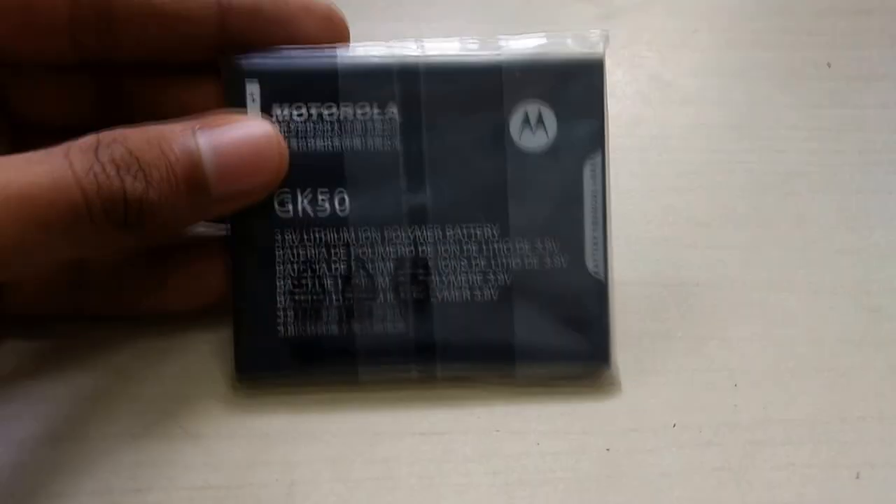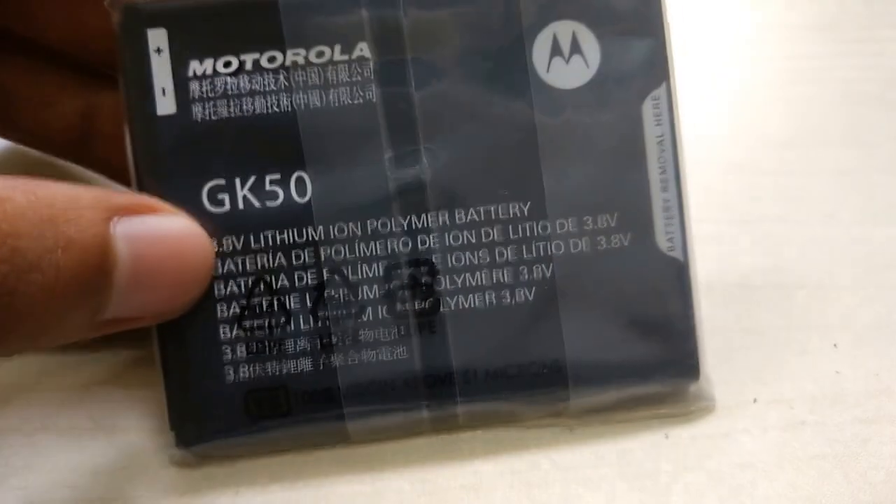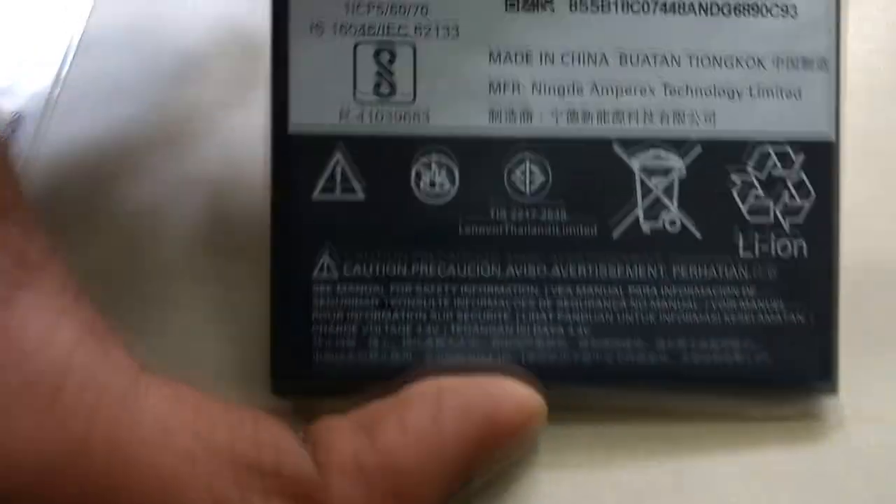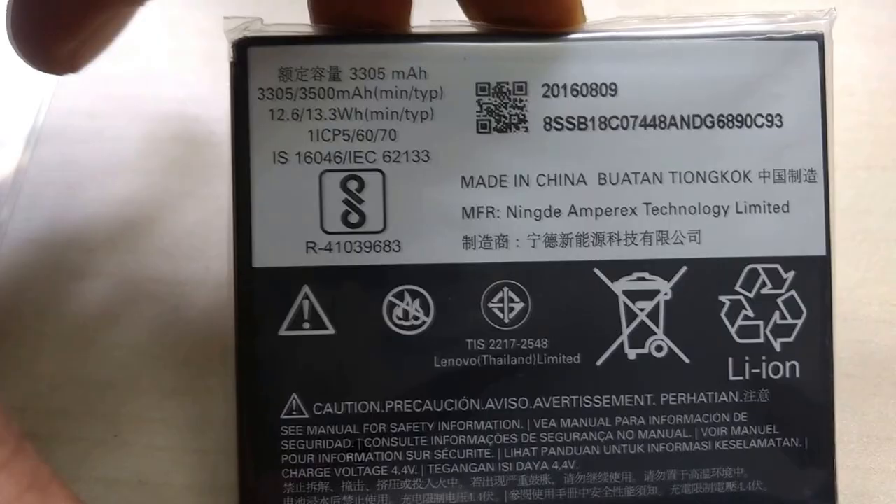Coming to the battery first — it's called the GK50 and it houses 3500mAh of power. The phone can easily last you one or two days depending on your charging cycle and usage patterns.